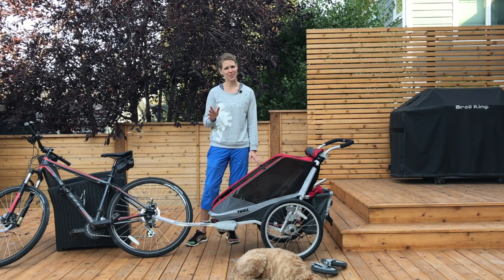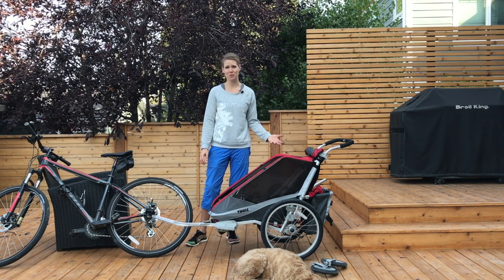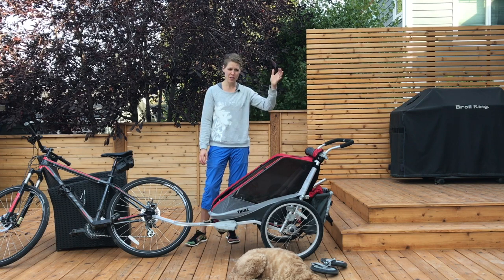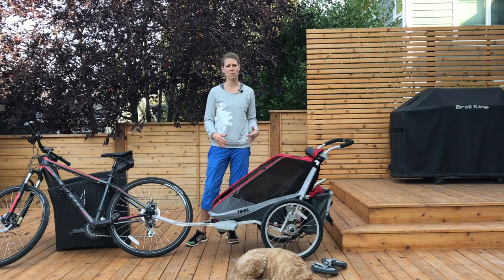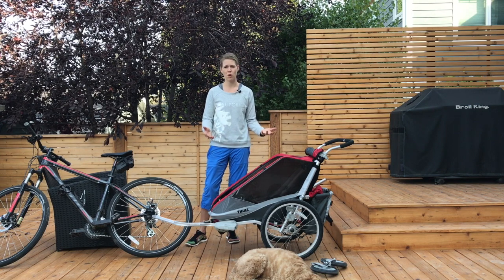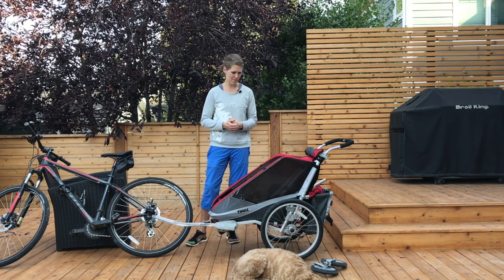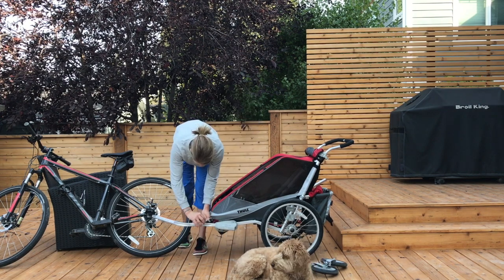The third thing I'd criticize — though I probably shouldn't — is that it would be nice if it just came with a cup holder. There were lots of days, especially in those first few months after the baby was born when walking was all I was doing to let my body heal, where it would have been really nice to have a place for my morning coffee right from the get-go. I'll just show you how it collapses.